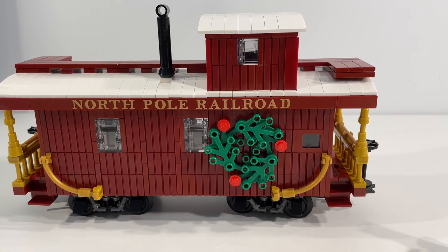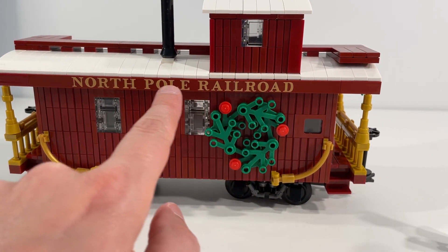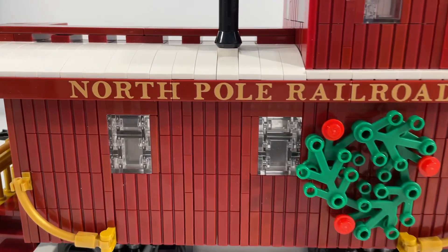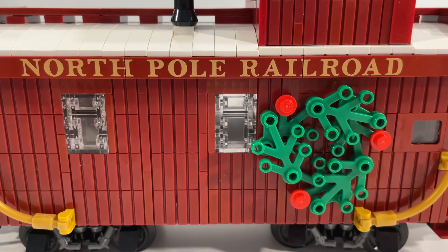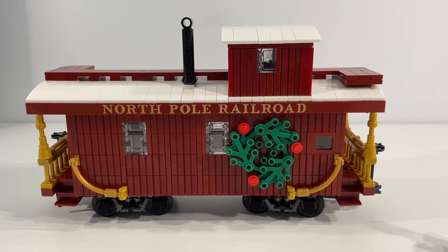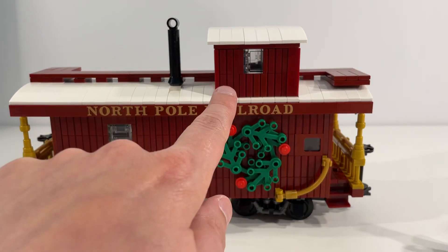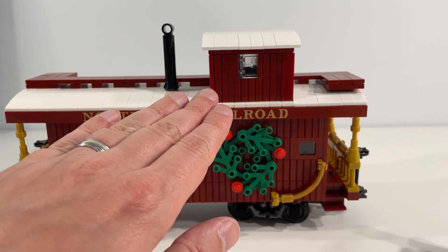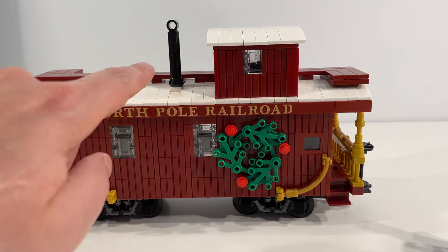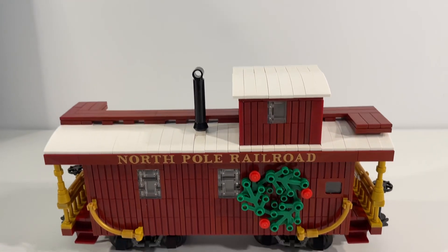Now looking at the caboose itself, I really love the North Pole Railroad printed tiles here that go along the roof line. Really awesome looking — they did a great job with the printing there. Really nice touch. Overall really happy with the shape of the caboose. Really like the upper section here that's tacked onto the top — it was a really fun build to see how they put that together. We've got the little chimney here and this roof line detail is really neat to see.